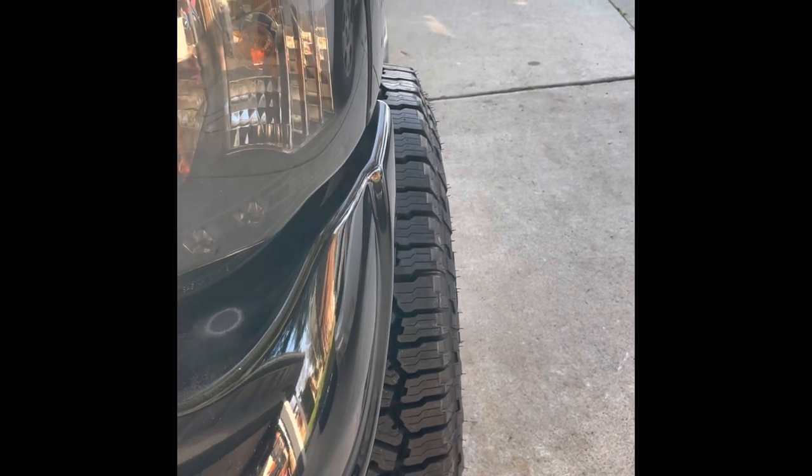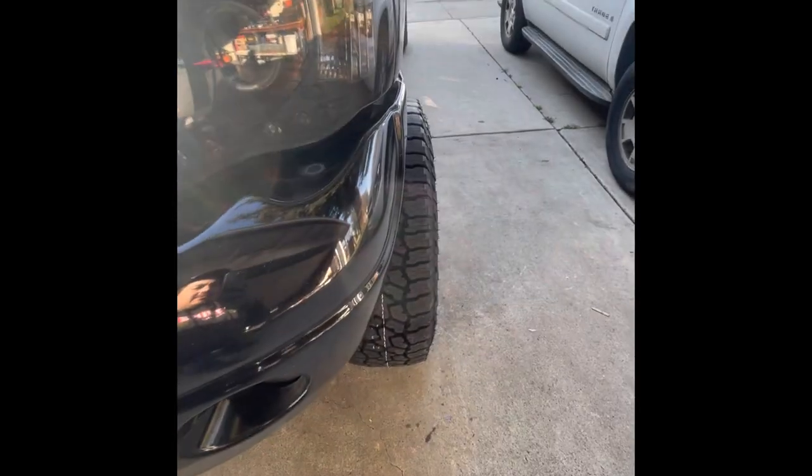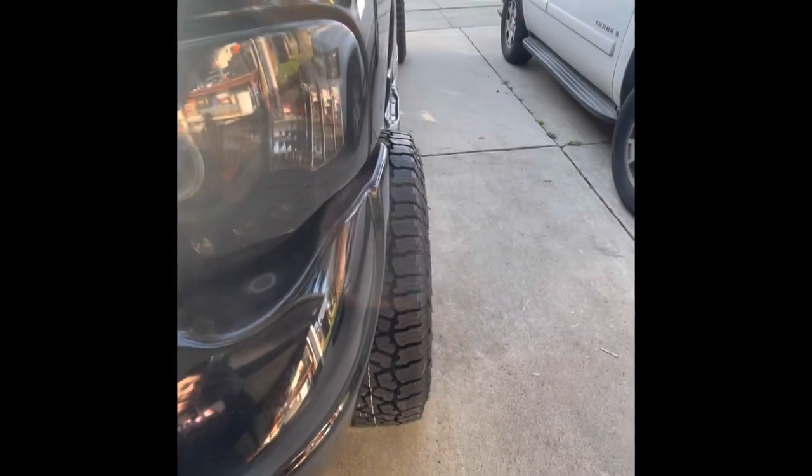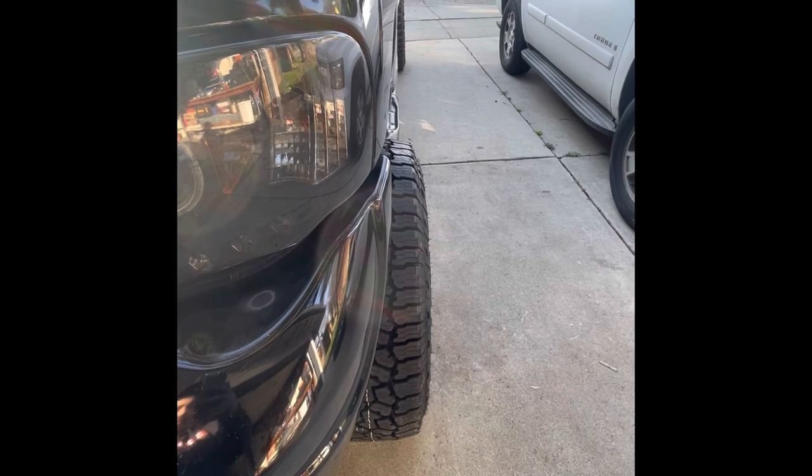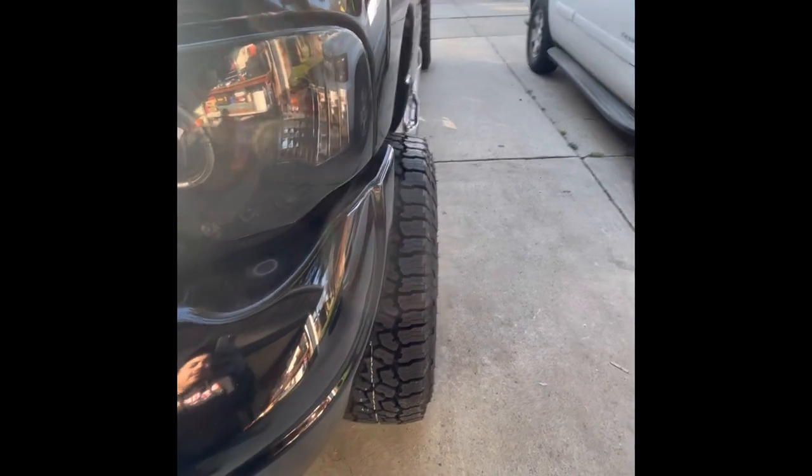With the positive six offset, it sticks out about half of what it did on the older rim, which is pretty much exactly what I wanted.